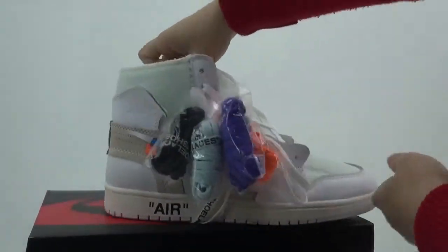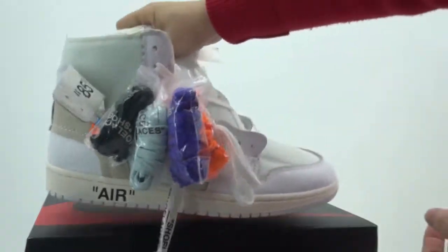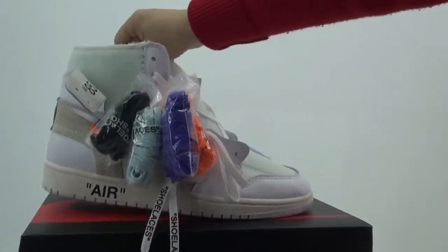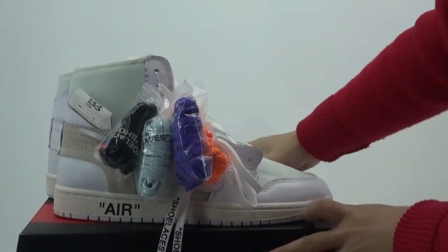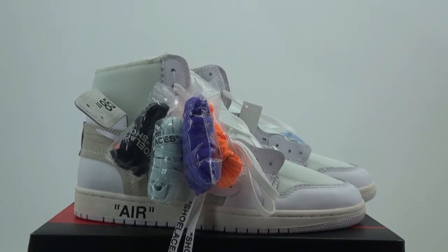You can open my website AJKing.US to get more detailed pictures. These shoes are very hot now. You can subscribe to my channel — now I can offer you a big discount. Thank you for watching. See you next time. Bye.